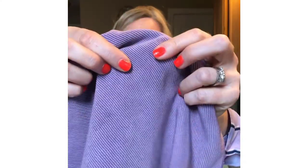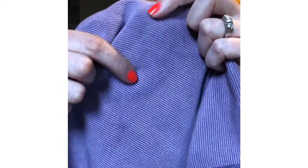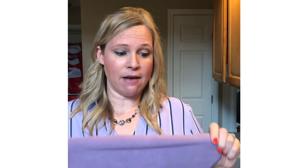This is our EnviroCloth — you can think E for everything, because this is the cloth that can clean everything. The EnviroCloth has BacLock technology, which is silver woven into the cloth so that it will self-sanitize and stop germs from growing. It has a very tight weave — you can see the little grooves in it, but they're woven pretty tightly.